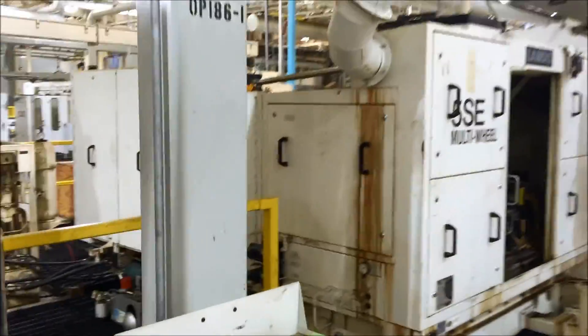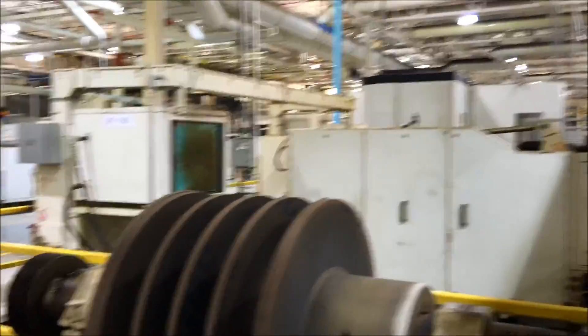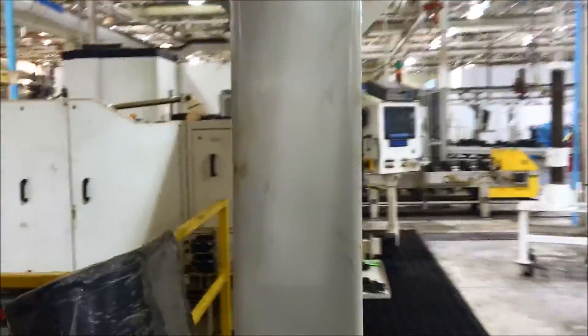That is Operation 180. And then we move on down.